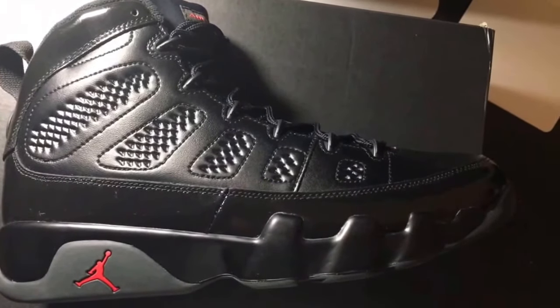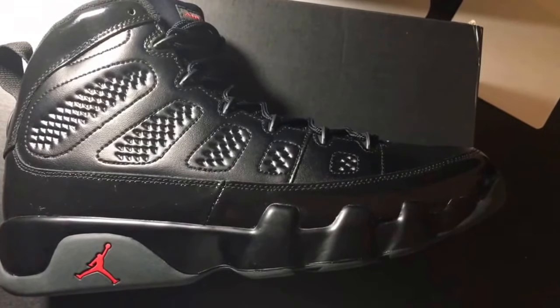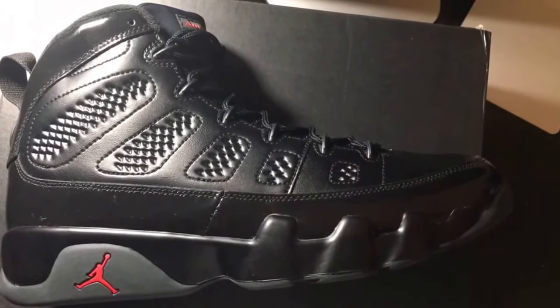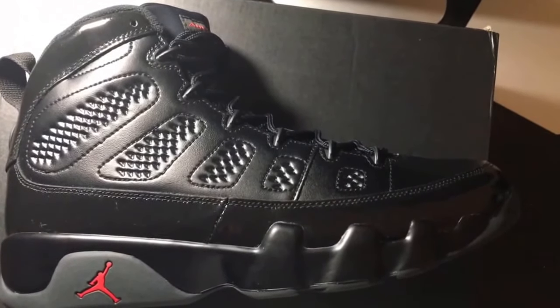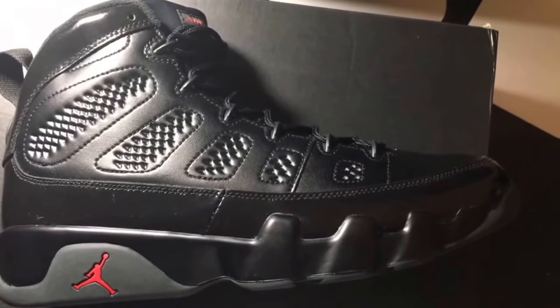The Air Jordan 9 originally released back in '94. That was the year that Michael Jordan decided to take a break from basketball — he retired. Some people have their own theories on what happened that year, but it is what it is. He didn't wear the Air Jordan 9 on court, and I think that's a reason why the 9 kind of gets looked over at times.